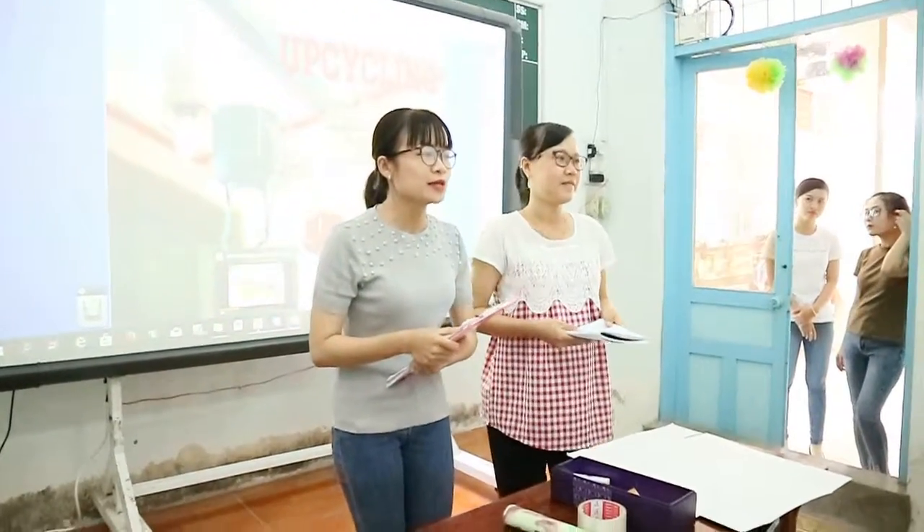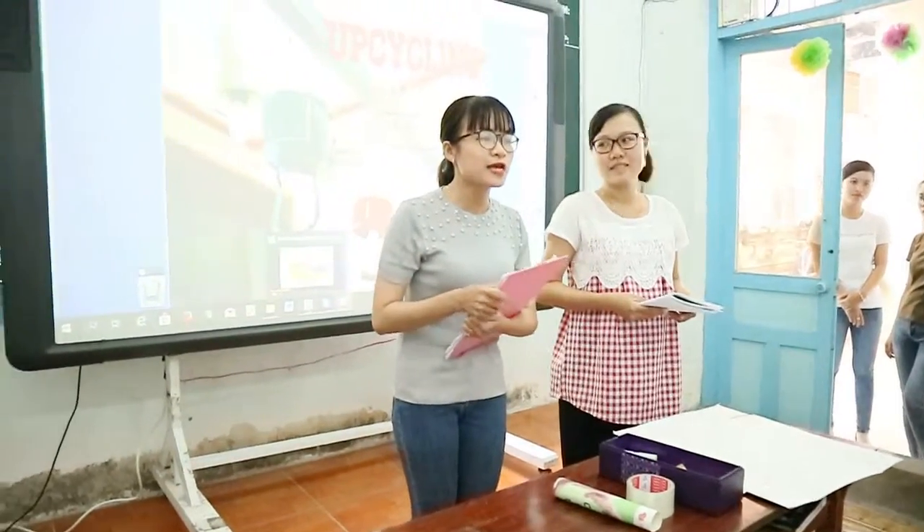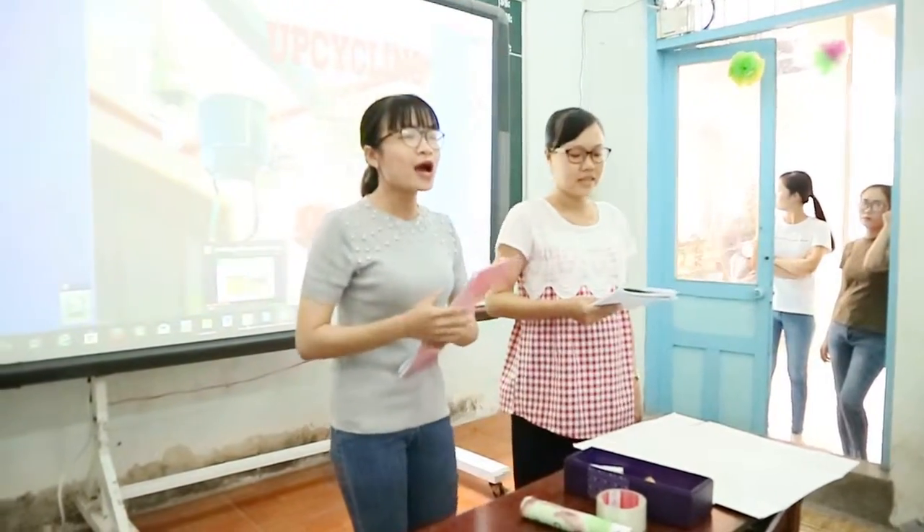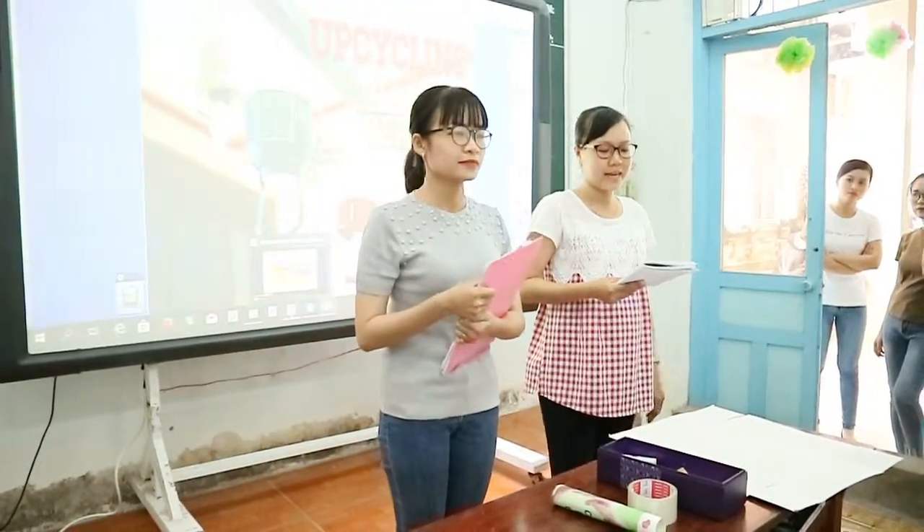Good afternoon, ladies and gentlemen. Welcome to TV show today. My name is Ruby, and this is Candy. We are hot today. Today we talk about the science.